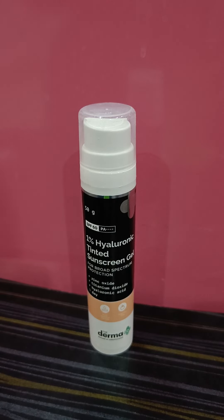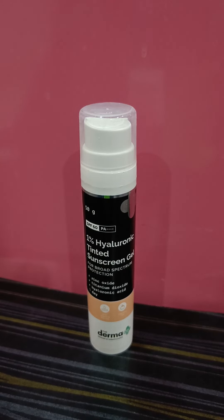This Dermako sunscreen is nothing like that. It has a really beautiful silky finish, blends super easily, and reapplication is also easy. You can even use it in place of a primer before makeup, or for an even-toned look if you're not a makeup person.